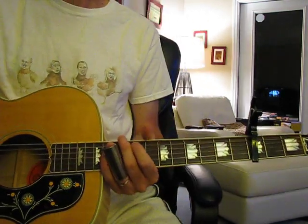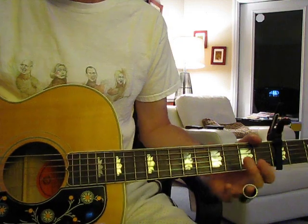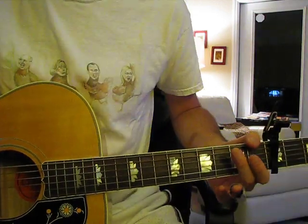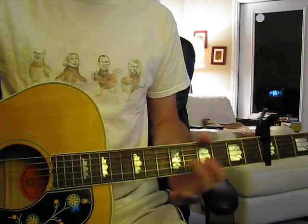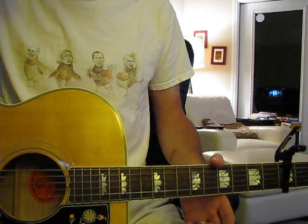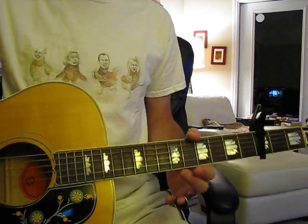Hey, y'all. People have been asking for a lesson of 'You Got the Silver' for a long time now, and one of the reasons why I haven't done it is because I totally forgot how to play it, you know. So I have to learn it again, which seemed like a pain in the neck.